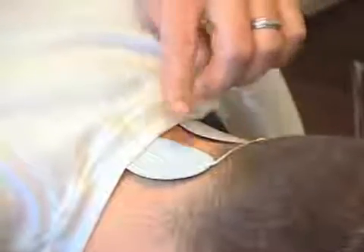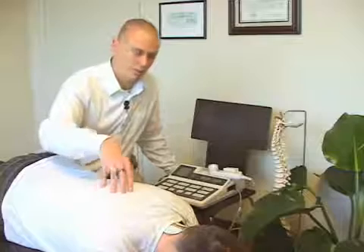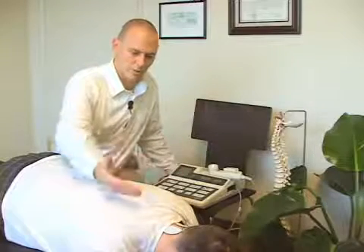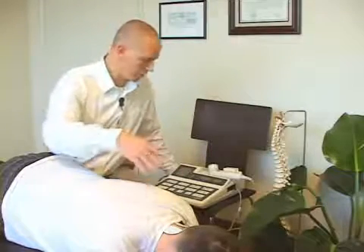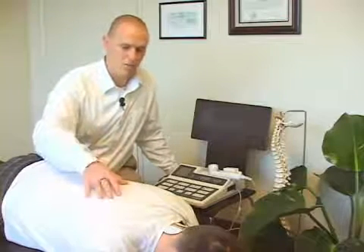For the areas of the cervical spine or the thoracic spine, we're going to get pads set up on the areas that we need to work on. The system goes on, we turn the current up, and the current is going to go through there for about 10 minutes, give or take. The job of the EMS is basically to promote more of a muscle relaxation.